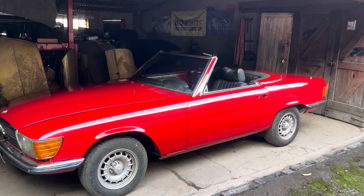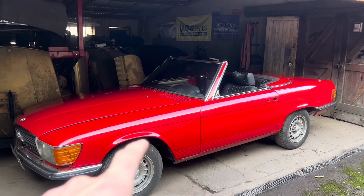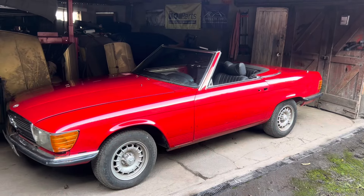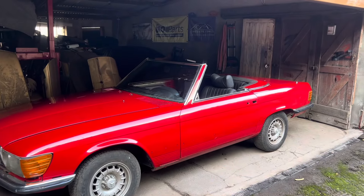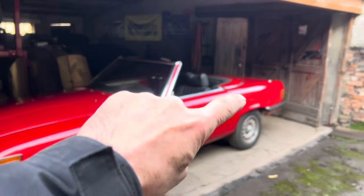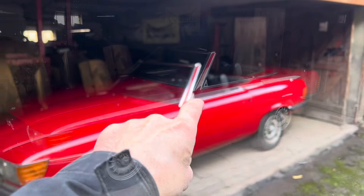This video is all about the soft top and hard top roof mechanism on the Mercedes R107. We're going to show you what to do if you can't get your hard top off, or you can't get your soft top down, and we're also going to show you what to do if you can't get the clamshell cover up because one of your catches isn't working.